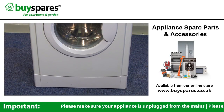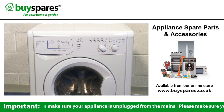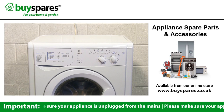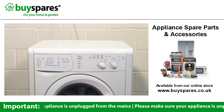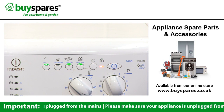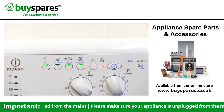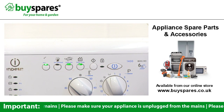Many machines may indicate an error code if the machine has a problem. This will usually be displayed either as a combination of lights regularly blinking on the front panel, or a digital code of letters and a number. If you check this error number it should indicate the area of the problem. Error codes are a guide and can mislead, but should be used to help look in the correct area to identify what is going wrong.